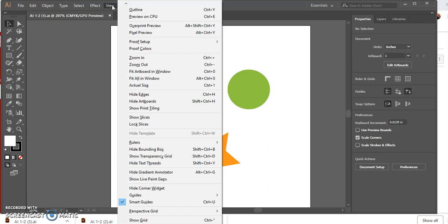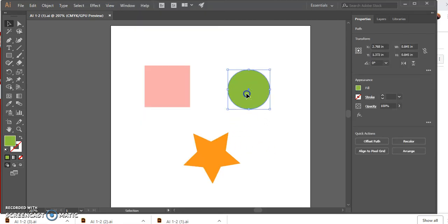Verify that the Bounding Box command is set to Show Bounding Box. Because it says Hide here, we know that the Bounding Box is actually showing. If I click on an object I can see it showing — this line right here is the bounding box. Now click on your Selection tool and click the pink square to select it, as shown in Figure 36. The paths and anchor points that draw the square are revealed, along with its center point.